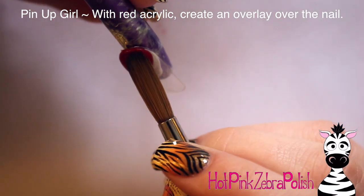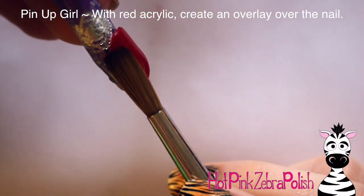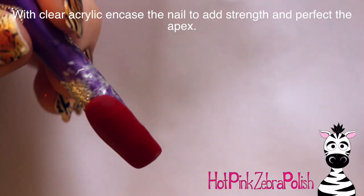To begin the pinup girl design, I'm going to start with a red — it's not a bright red, it's a little bit darker — just a red overlay in the background. You can go with any color red you'd like. I just decided since I knew that her dress would be white that I wanted it to be a little bit darker so that the white would really show up well.